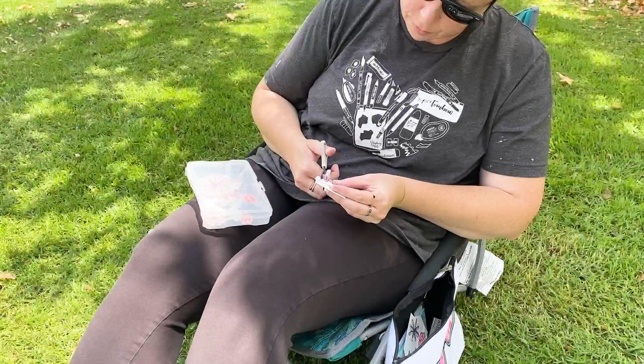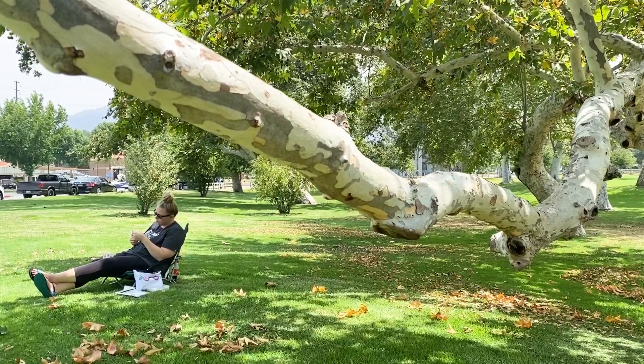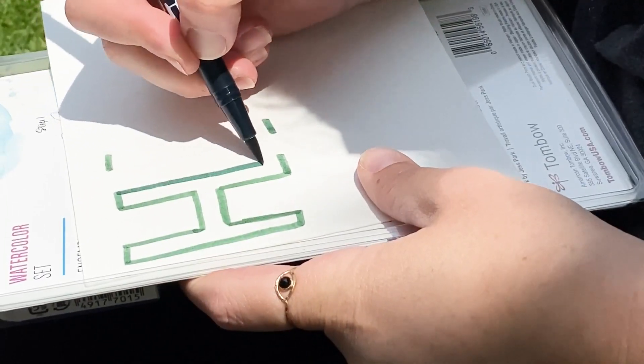And now it's everybody's favorite time — fussy cutting! I'm just cutting out all these little images we painted. Aren't they so fun? I did some off screen because it just would have taken forever.